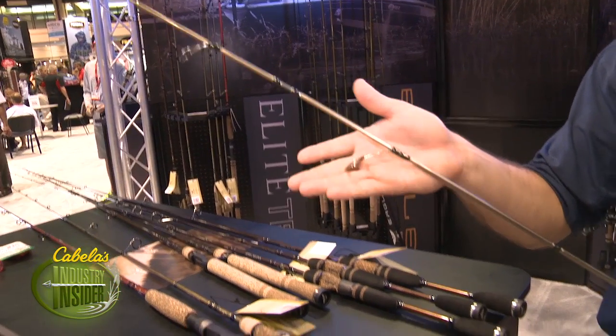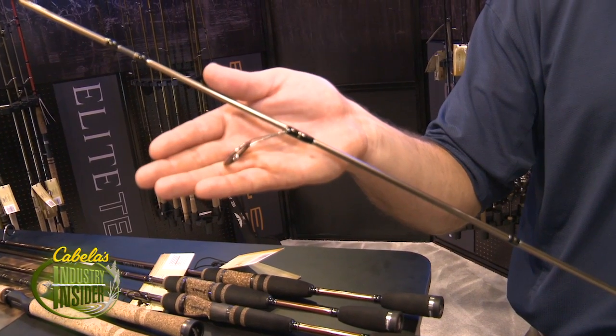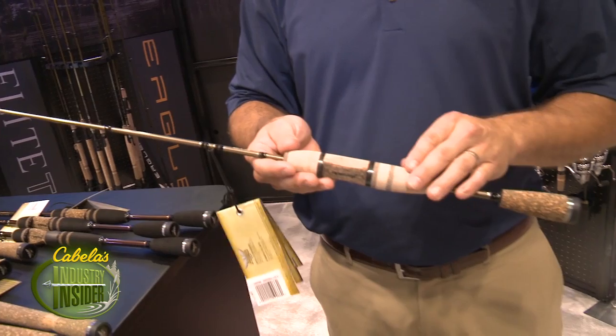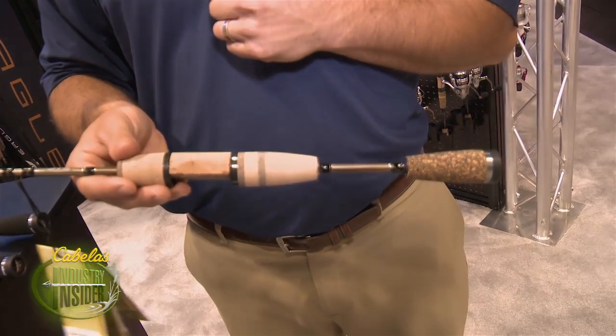They also have titanium guides, which are just incredibly lightweight. These rods are designed with lightweight sensitivity in mind, and also the hidden handle reel seat design. Pick these up and feel the action. Check them out at Cabela's or Cabela's.com.